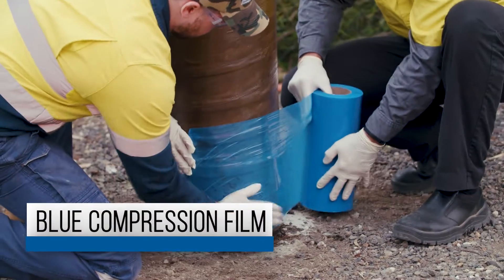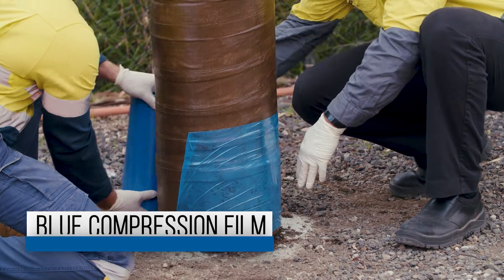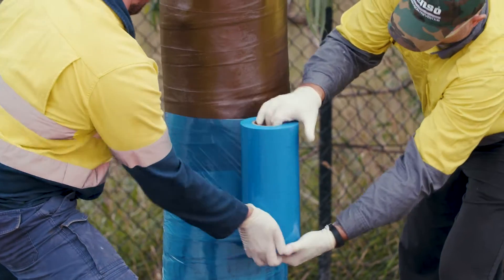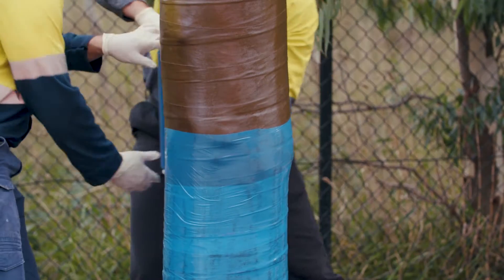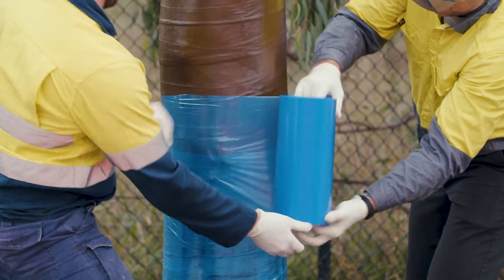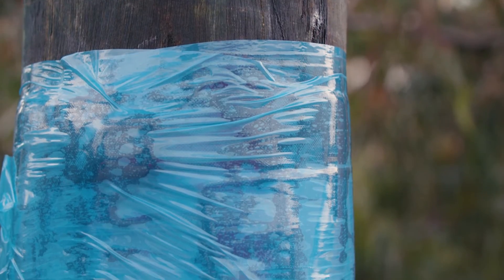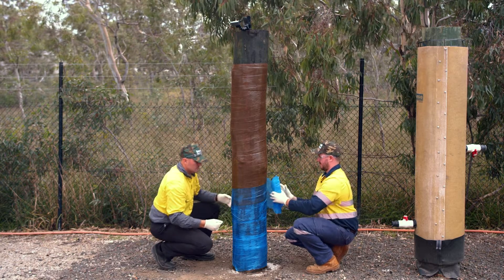Blue Compression Film. Immediately following the installation of the fiberglass, spirally wrap blue compression film around the pile. The compression film will smooth out the fiberglass tape, ensuring there is an even spread of resin, and in strong currents will prevent bleeding edges. Allow to stand for 15 to 30 minutes before removing.